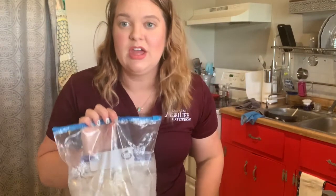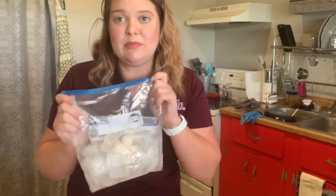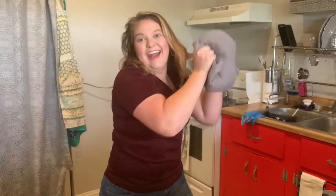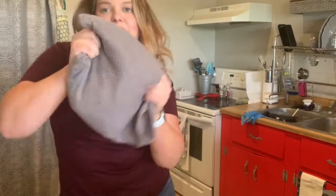For the second to last step you'll want to shake your bag of ice and milk mixture for about five or so minutes until the milk mixture is solid. I highly recommend using a towel to wrap around the bag of ice because it's going to be really cold. Just take all your frustrations out on the bag. Shake, shake, shake! This is a workout. Has it been five minutes yet? My arms are tired.